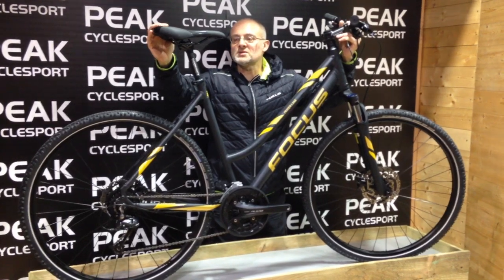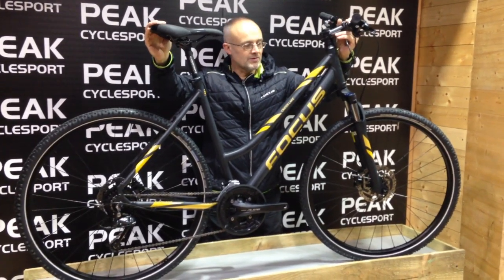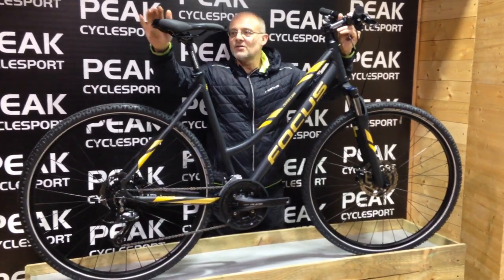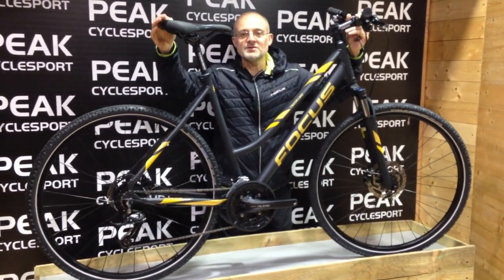You'd expect to pay $700–$750 with a lot of other brands. Full-length cable routing, so crud doesn't get in. It's a really nice bike. The men's version is available too.